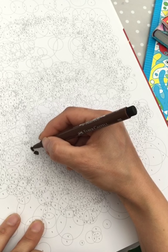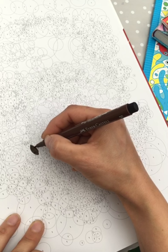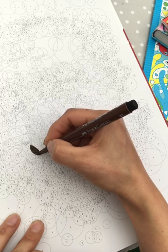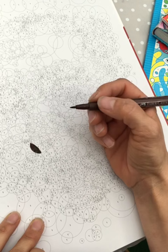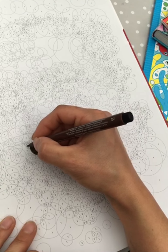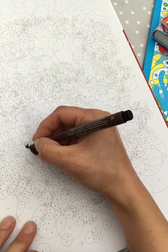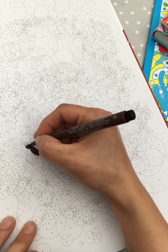So you color all the number one spaces with color one and then you go to number two. I'm using Pitt artist pens — I think they are good for this. They have a brush tip, and you need something small. I don't think I would have the patience to use pencils on this.